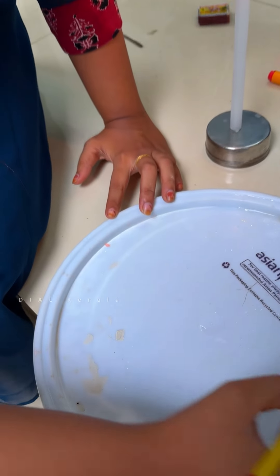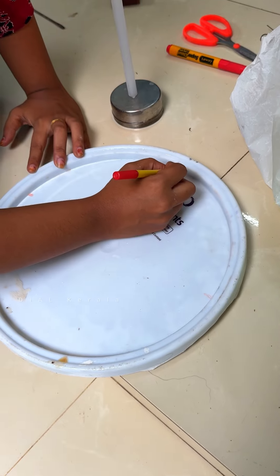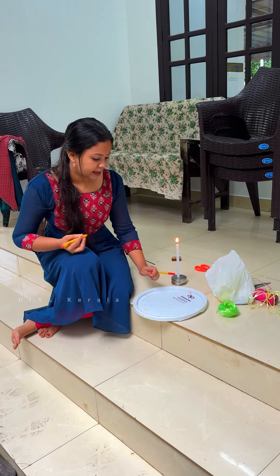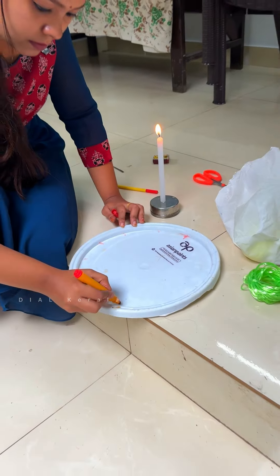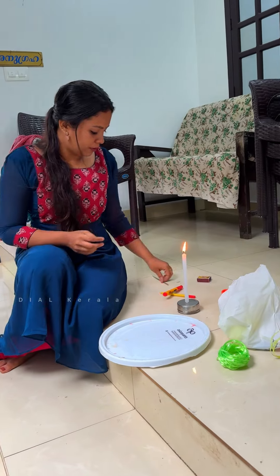We will mark these four straights on the four sides. We will mark these two sides on both ends. Now we have a lot of suji.